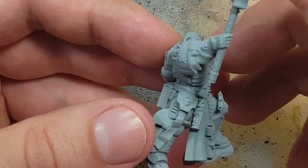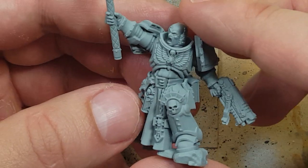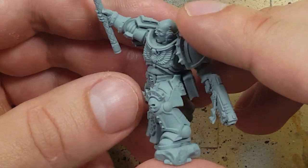If you look closely you'll notice I did not texture this model. Why is that? Well, I forgot.